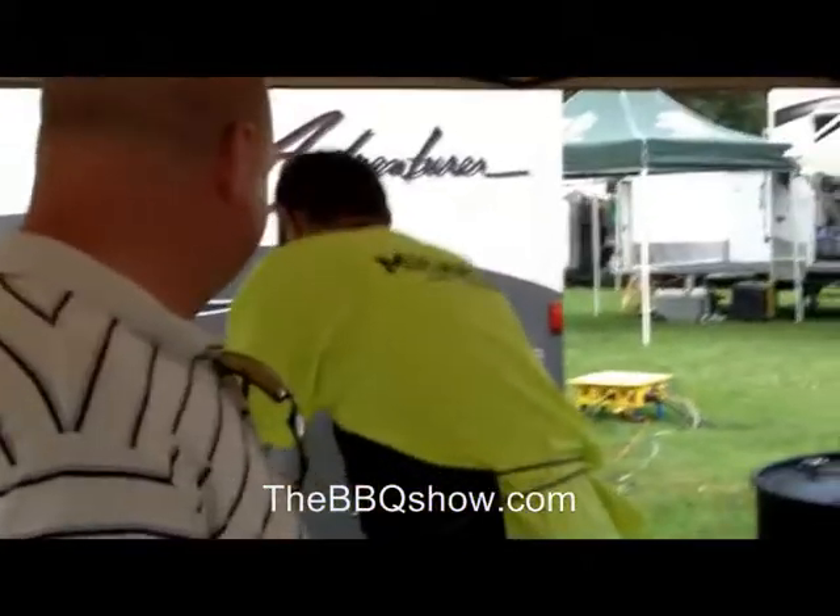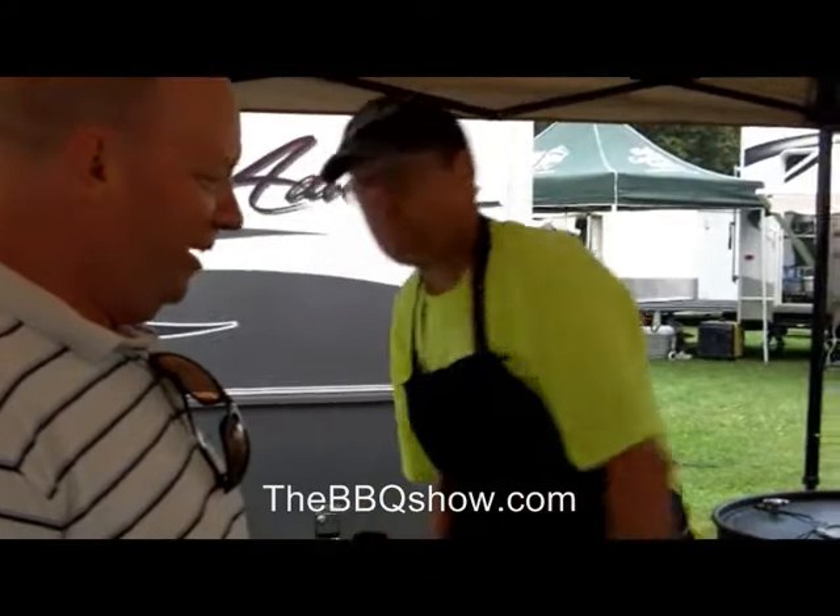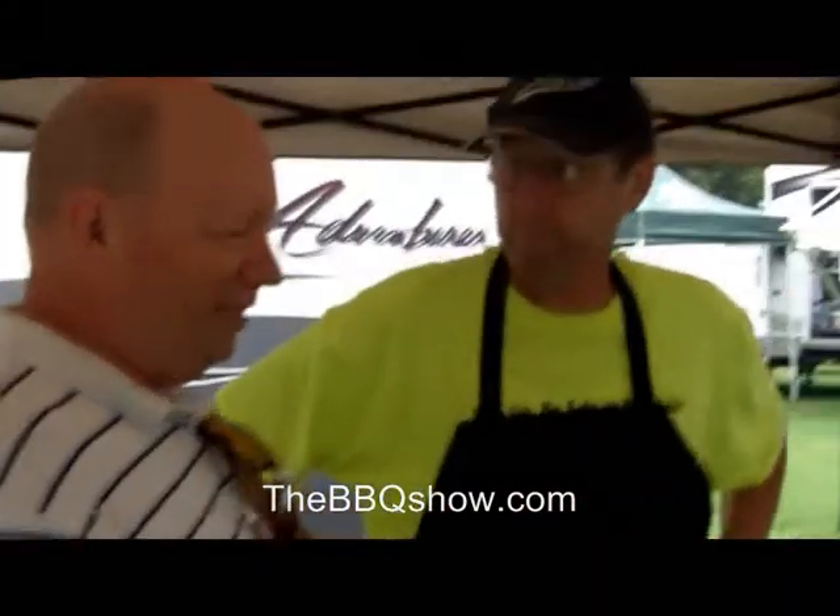We're with Ken Anderson. We met Ken originally over in West Des Moines and were completely enthralled with your drums. Tell me the name of your team. Andy's Barbecue. And you are located where? Ames, Iowa.